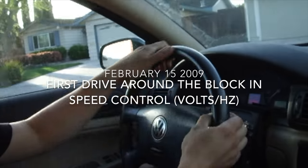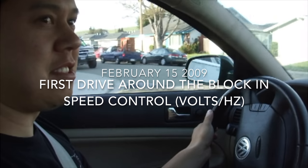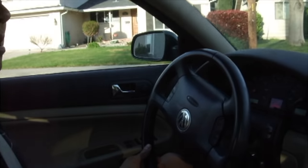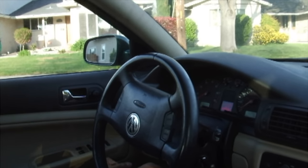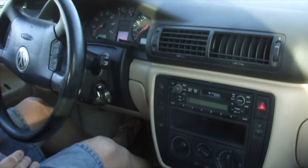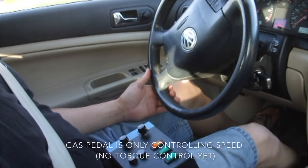We're rolling. We're test driving the second version of the motor controller that I built, and this one is using the latest firmware and the latest hardware available. The previous drive was using something I bought on eBay for about 35 bucks, and I can use the gas pedal now.